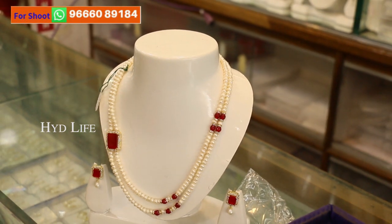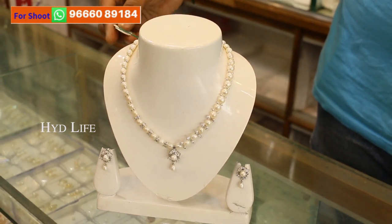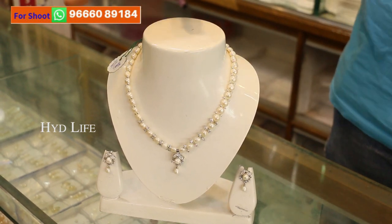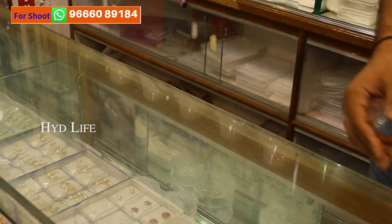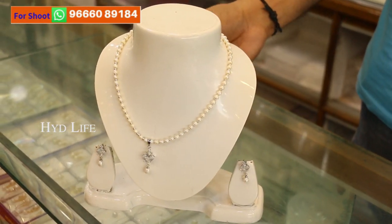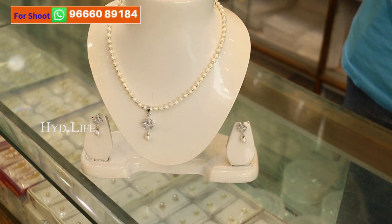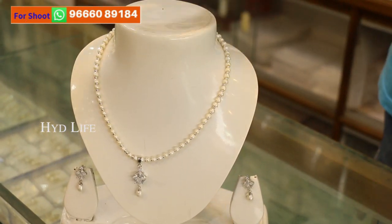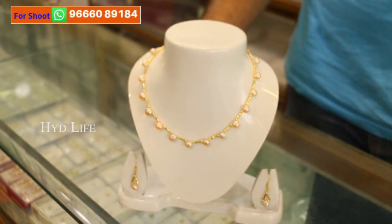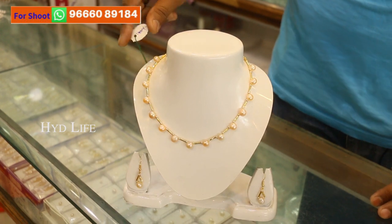If you're looking for a one-layer set, this one is a steel metal set. You can see here it's marked 2600, and after discount you get it for only 1300, with a lifetime guarantee and government certificate. For a low-budget set, real pearls starting price — this one you get for 1400, and after discount only 700. That's our starting price for real pearls with earrings, the whole set for only 700. For new patterns you can wear with fancy dress or sarees, this one is also 700 after discount.